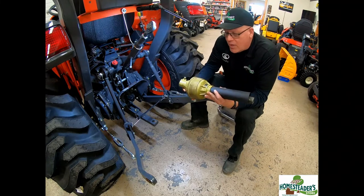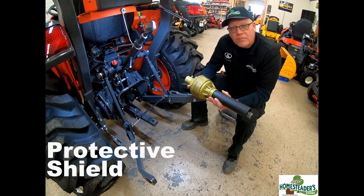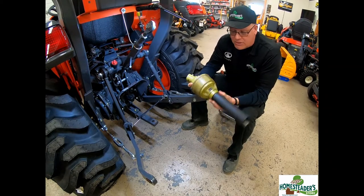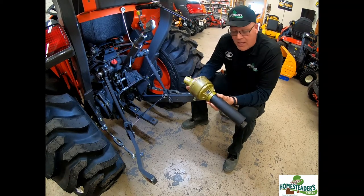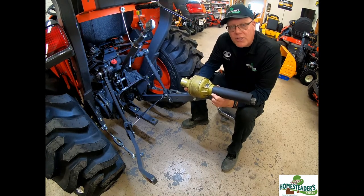The first thing you want in place on a power takeoff shaft is the protective shield. The protective shield rotates independently of the inside shaft. Notice as I'm turning the outer shield, it turns easily and independently of the inner shaft. That keeps things from getting wound in the shaft,